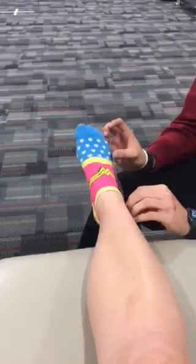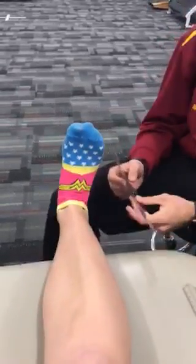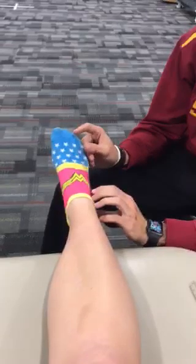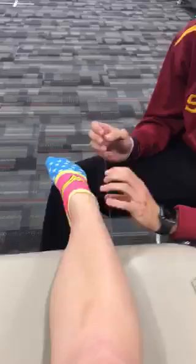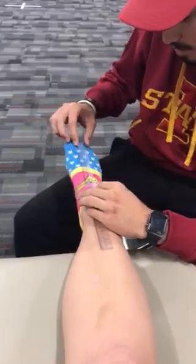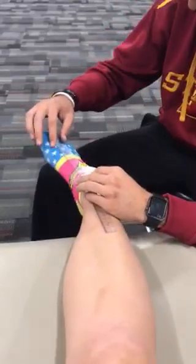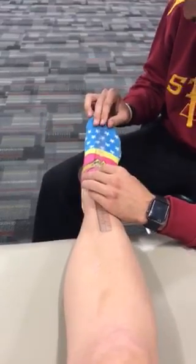Can you bring your toes up to your knee? This should be at 20 degrees. And then relax. Can you push down on the gas pedal? This should be 50 degrees. Can you go inwards? This should be at 20 degrees. And can you go outwards? That should be at 5 degrees.